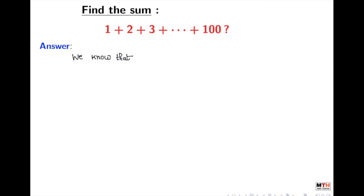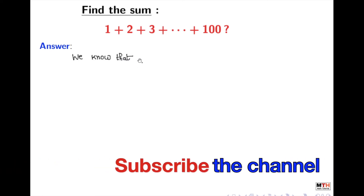At first, remember that we have to find the sum of the first 100 natural numbers. And there is a formula to find the sum of first n natural numbers. We will use it here.